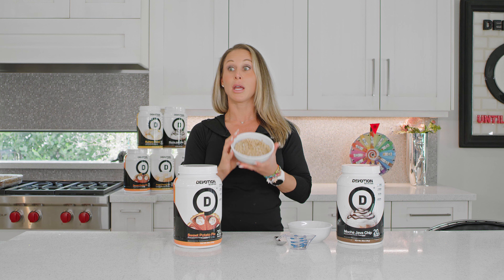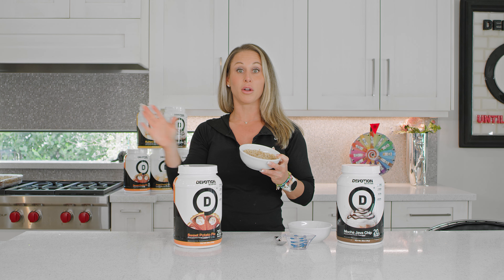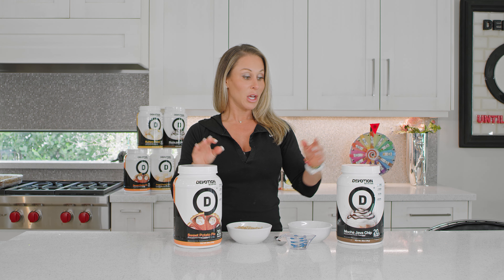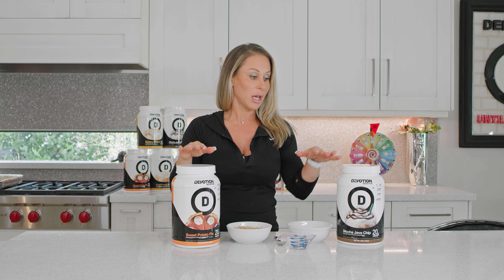Today I literally just put some oatmeal with some water in a bowl in the microwave and made a simple bowl of oats, but obviously this does not taste very thrilling. So I'm going to show you how you can turn your boring oats into like dessert for breakfast.